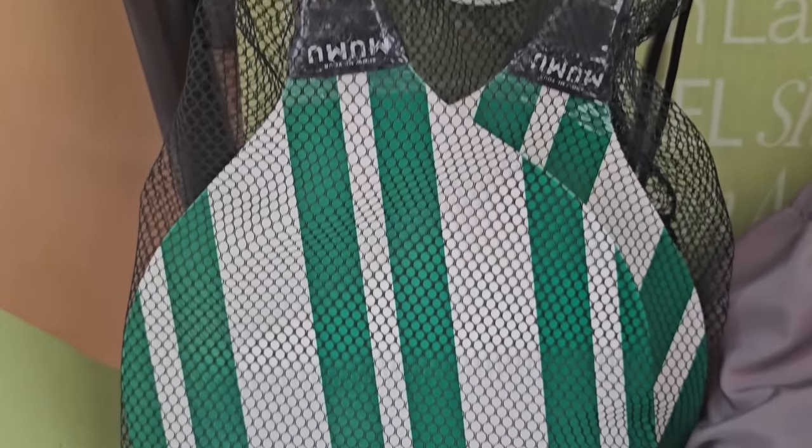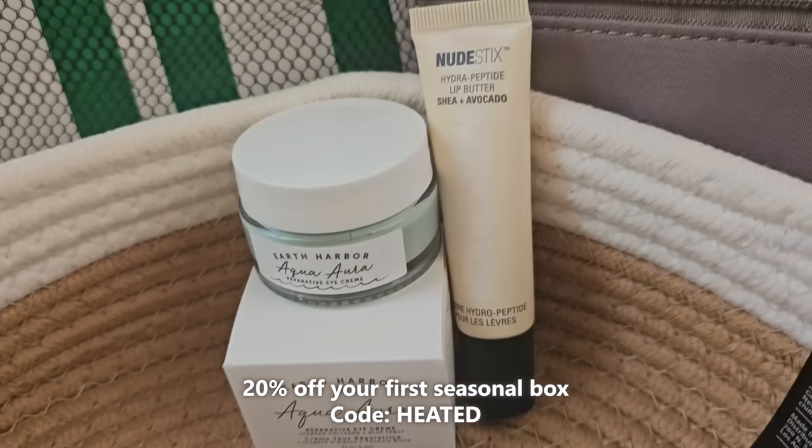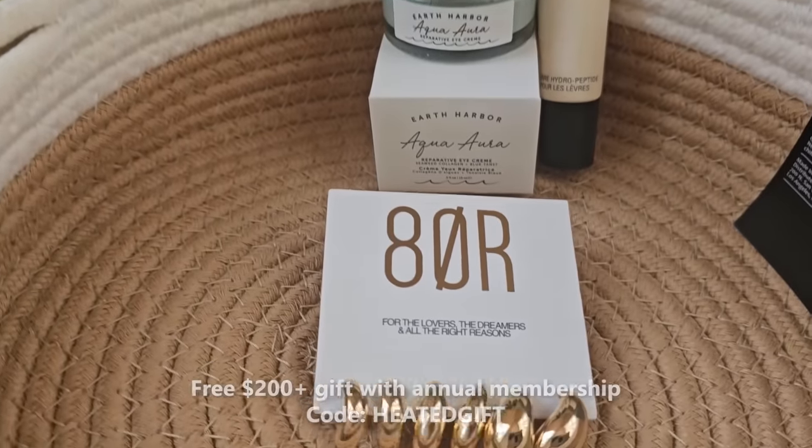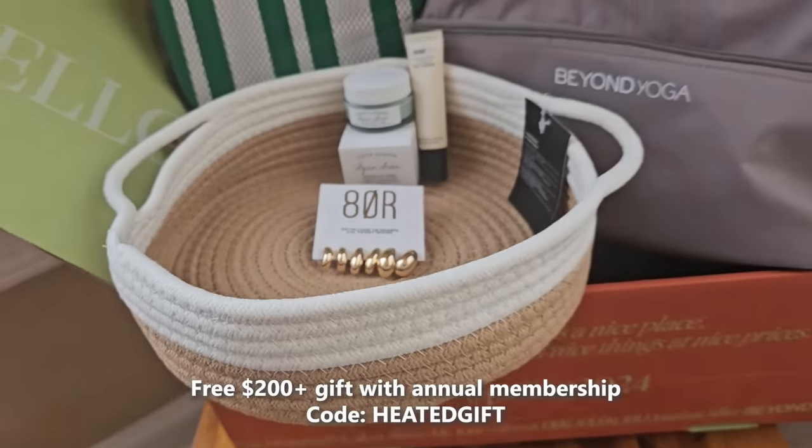That is everything I picked out for my FabFitFun Spring 2024 box. You can use my code HEATED to save 20% off your first box if you sign up for the seasonal membership, or use my code HEATEDGIFT for the annual plan to get a gift worth over $200. I'll link everything in the description below. Let me know what you guys think of all the choices and which ones you would pick for every customization. I hope you enjoyed this video — thanks so much for watching and I'll catch you in the next one!